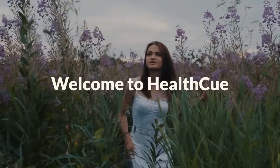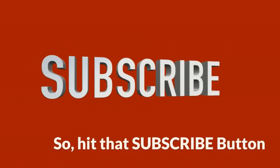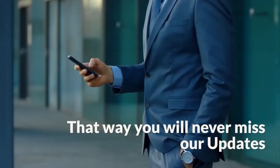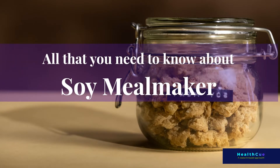Welcome to HealthQ. We provide a wide range of health topics, so hit that subscribe button — that way you will never miss our updates. All that you need to know about Soy Meal Maker.